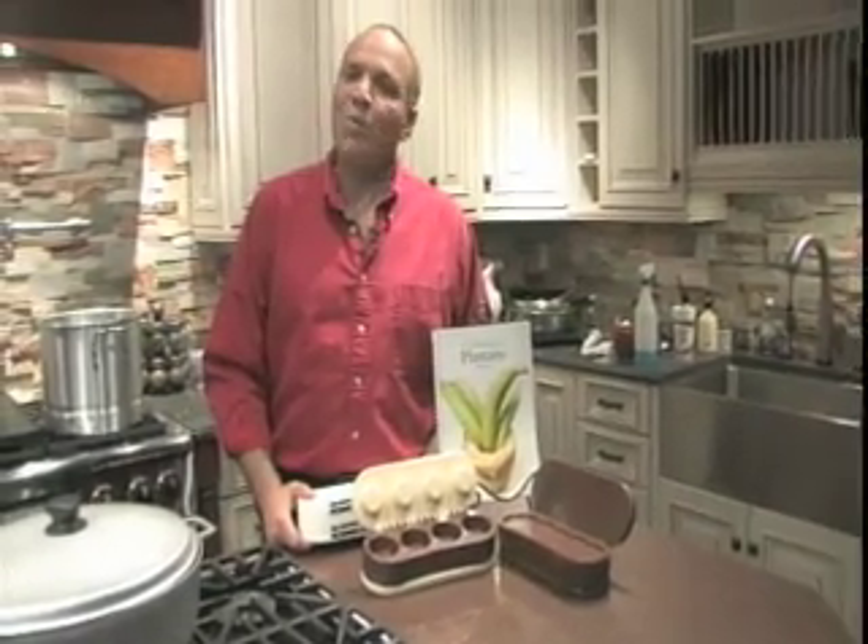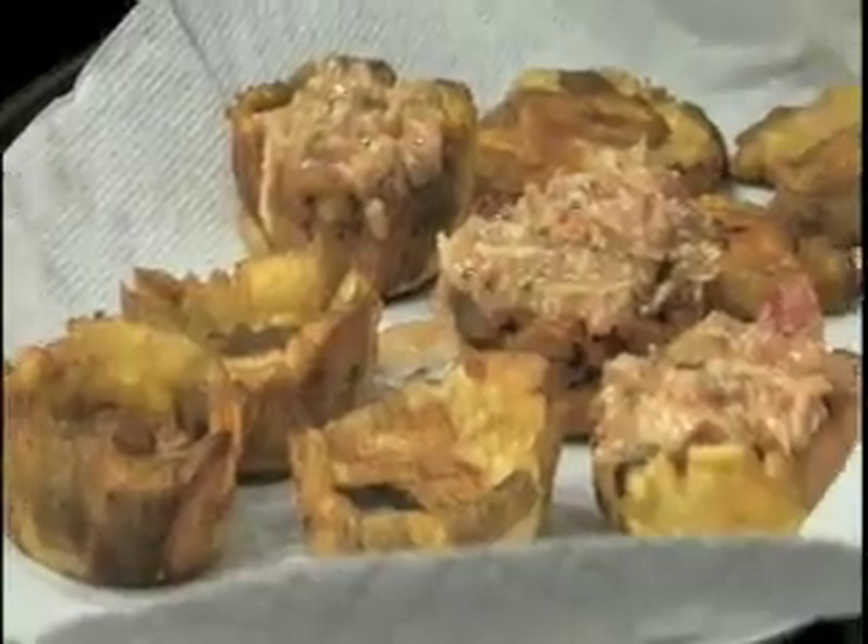Hello, my name is John Rivera and welcome to Plantain Cuisine. Tasty plantain creations begin at home with Rivera's Tostenera.